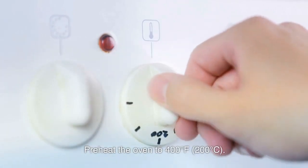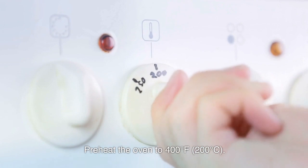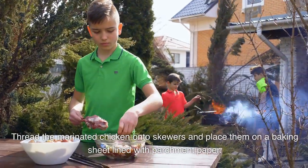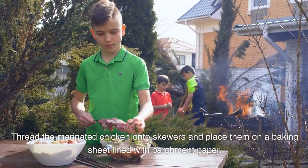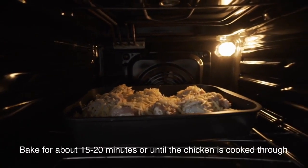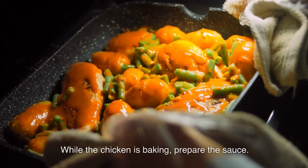Preheat the oven to 400 degrees Fahrenheit (200 degrees Celsius). Thread the marinated chicken onto skewers and place them on a baking sheet lined with parchment paper. Bake for about 15 to 20 minutes, or until the chicken is cooked through.